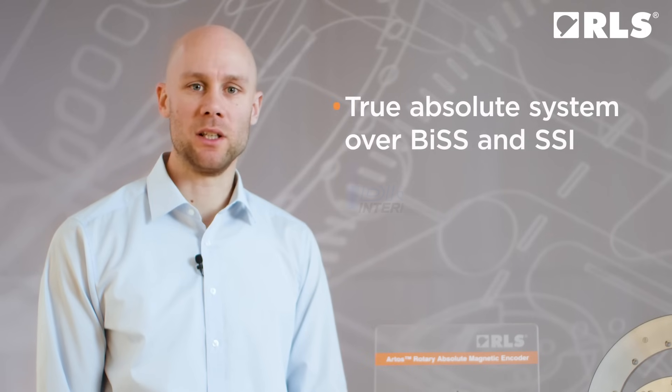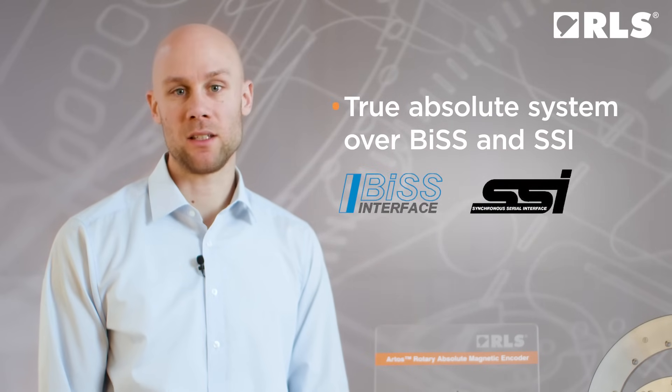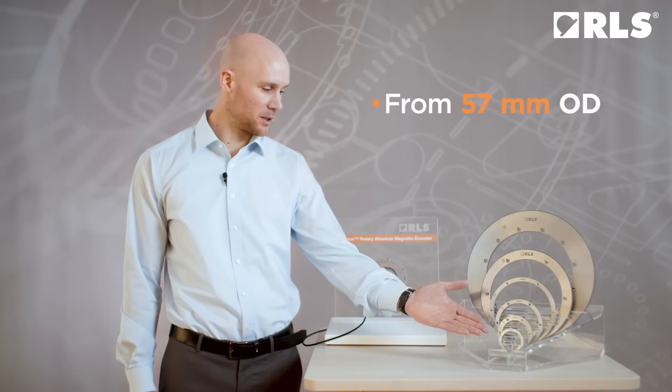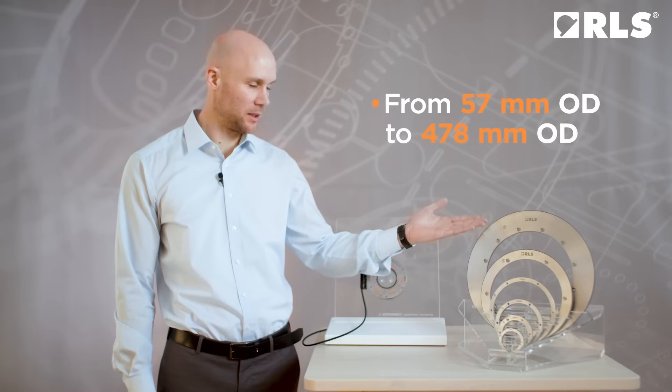Once the encoder is switched on, it provides a true absolute reading over BiSS or SSI communication protocol. The encoder system offers multiple ring sizes from the smallest diameter of 57 mm up to 478 mm.